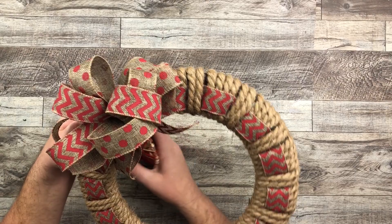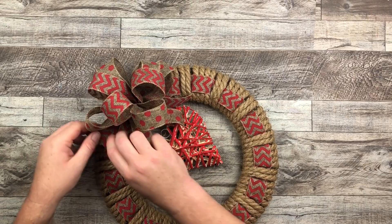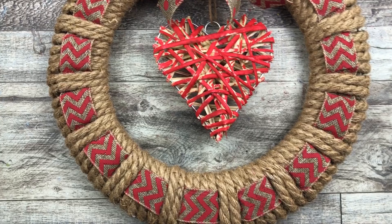Making sure that's not going to go anywhere, and then I am all done with my little rustic Valentine's Day wreath. Of course, I have to fluff up my bow — you guys know I love to fluff up my bow. And here we go — we have our rustic jute rope and burlap ribbon Valentine's Day wreath with a big heart right in the center.